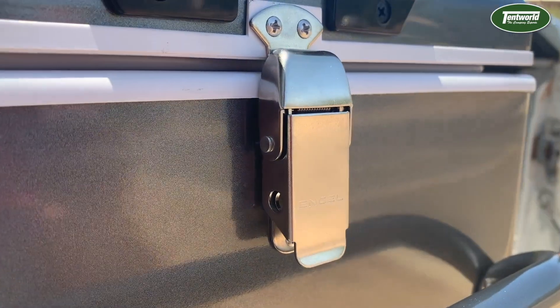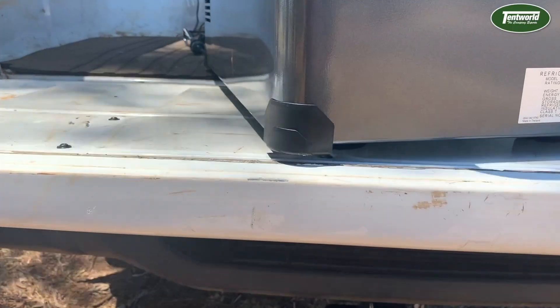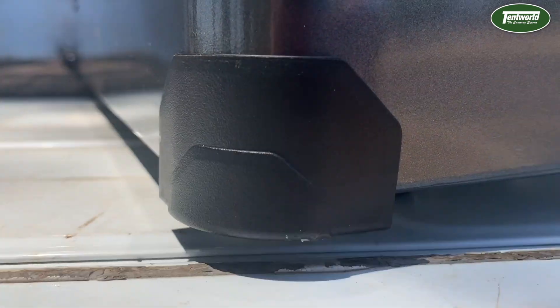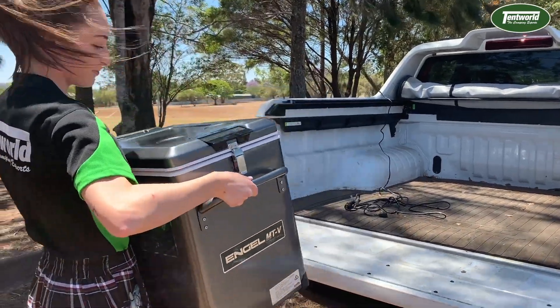The brand new latches are as smooth as butter to handle and the clever design allows you to padlock them shut. New and improved corner protectors have also been added to make sure your tough-as-guts Engel can handle everything you throw at it and more. The reinforced handles are tougher than ever to help you transport your fridge with ease no matter how full it is.